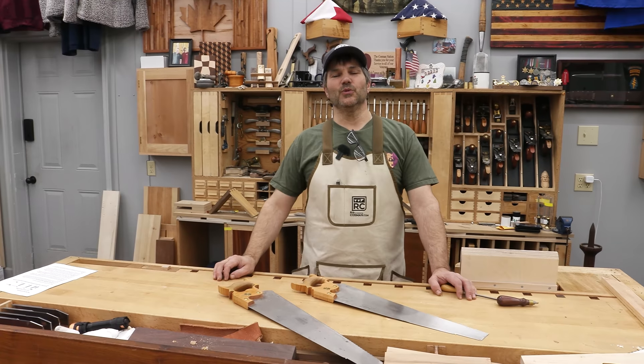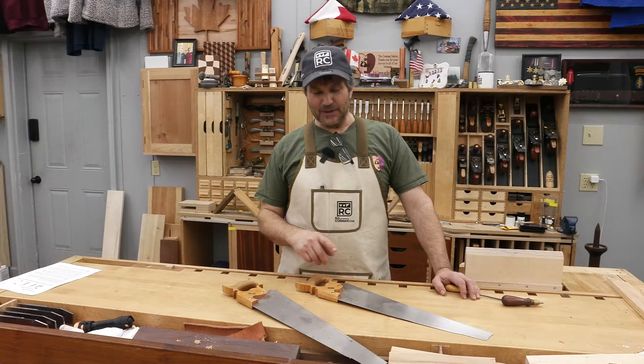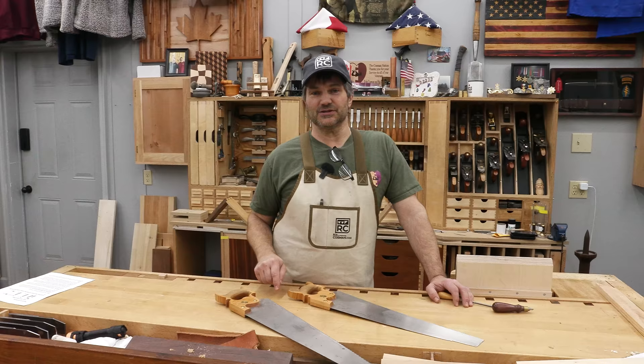Hi, I'm Rob Cosman. Welcome to my shop. I've got my saws all ready to go and I'm going to show you how to use panel saws — something that you think belongs in history books actually has a spot in today's shop. I'm going to show you.